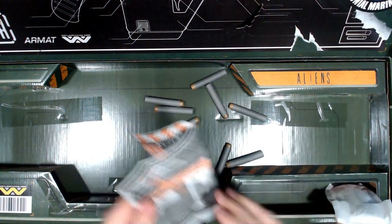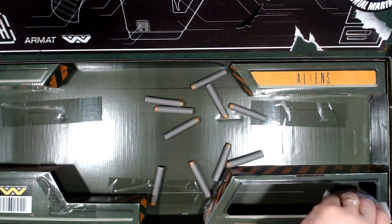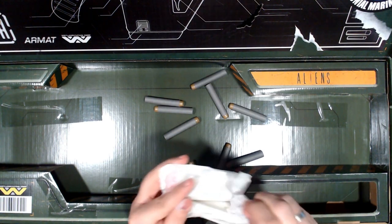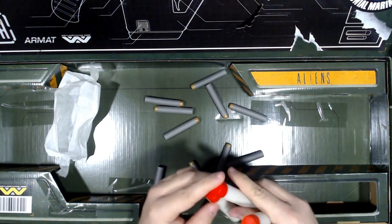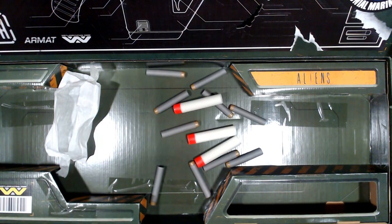Then we have the instructions, but real nerfers don't look at instructions. And then we have the mega darts, which — oh, they're AccuStrike darts! That's nice.